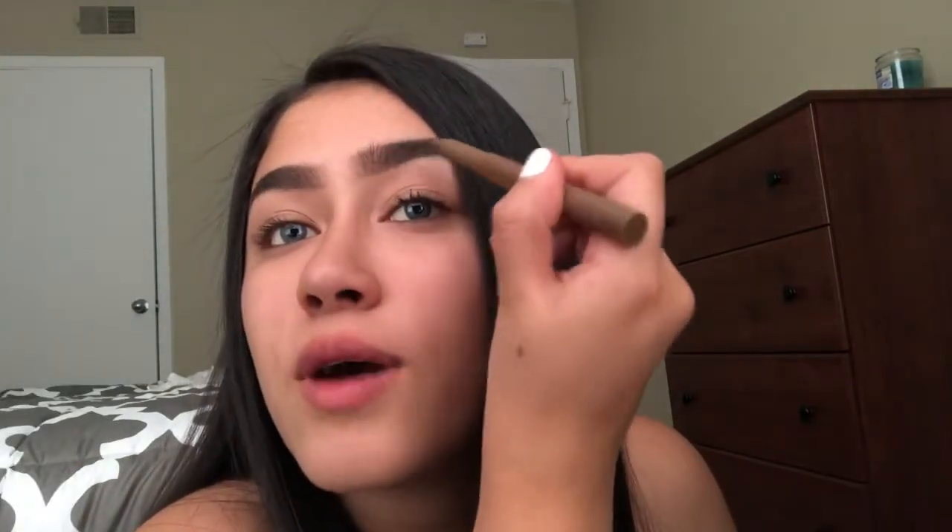I used to have really blocky eyebrows that would get really thin — it was bad. If you knew me in high school you'd know. Then I learned what eyebrow threading was and that changed my life. I have a face I kind of have to work with, you know. Then I started experimenting with makeup and I was like, 'Is that me? That's me!' And I started building confidence. It's all experiences you learn from.